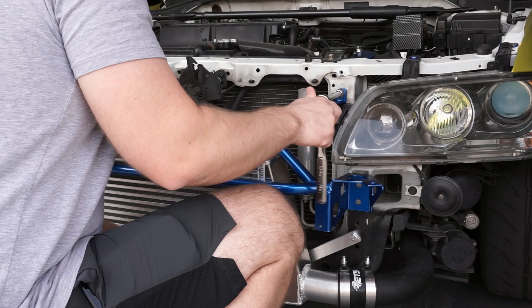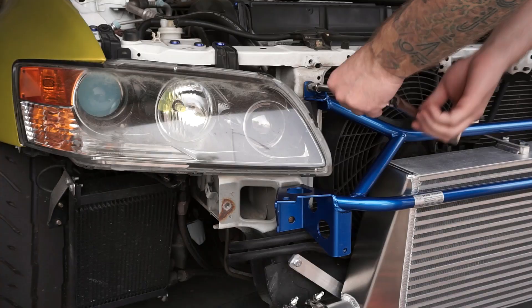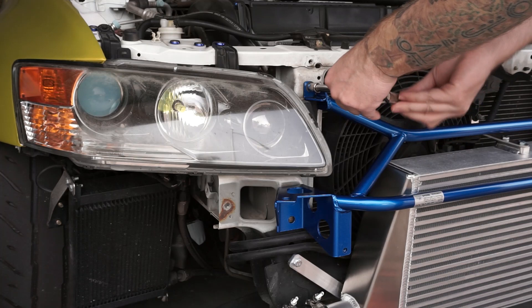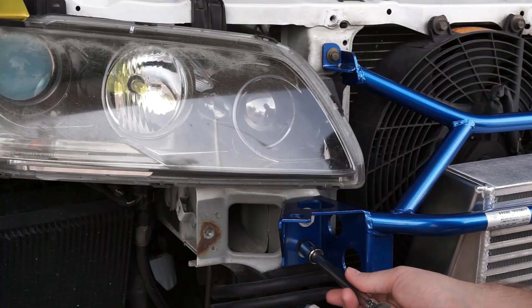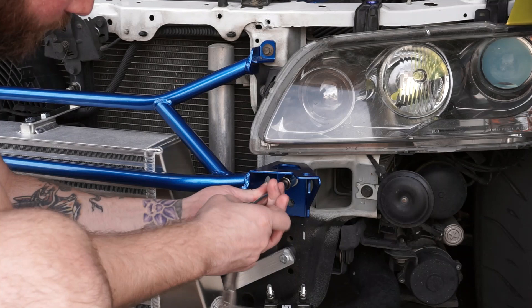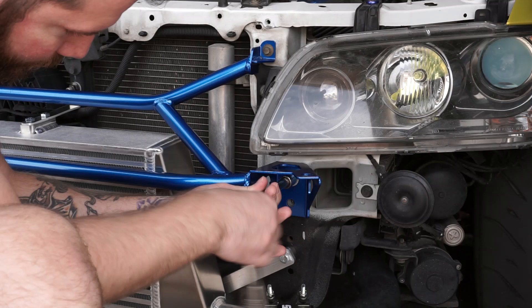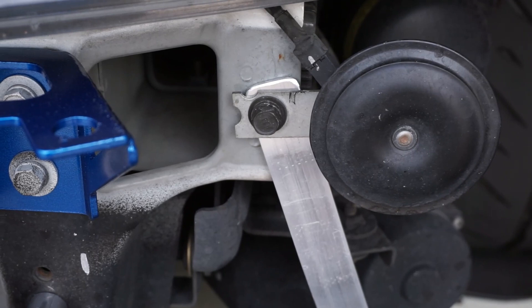Now that we are going to be able to mount it up. The horn just bolts up to the frame rail here, so no big deal.